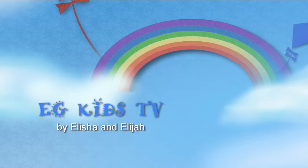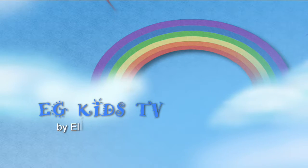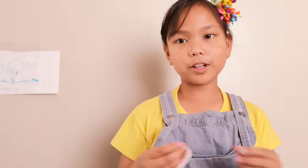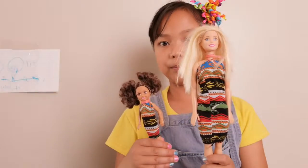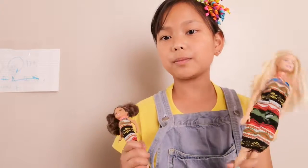Welcome to EGKidsTV! Hi guys! Today I'm going to show you how to make clothes for your dolls. So I made these ones earlier, but I'm going to make them with a different kind of fabric.